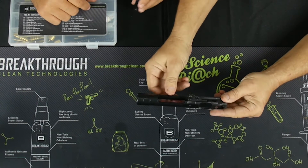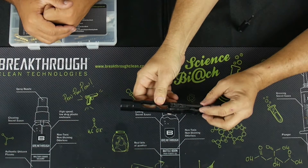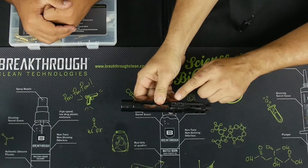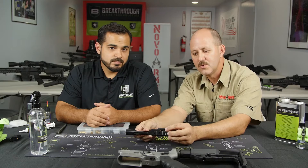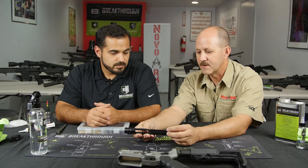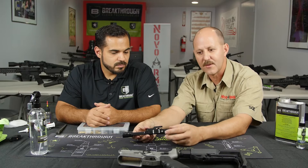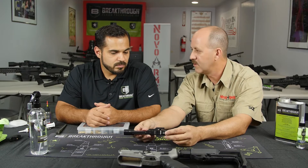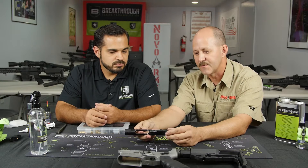A couple of things before we take it apart. You want to make sure that these two screws here are really tight and it's still staked in properly. If this is loose for any reason, you're going to have a problem with the firearm cycling. As you're cleaning and maintaining it, you want to check for unusual wear. Preventive maintenance can save you some trouble in the future.